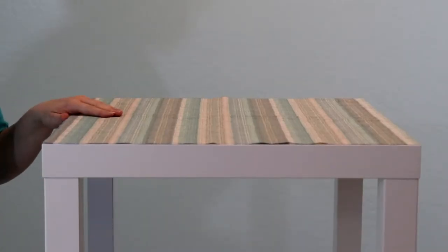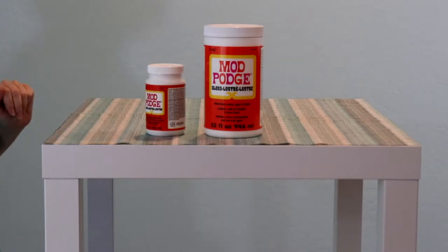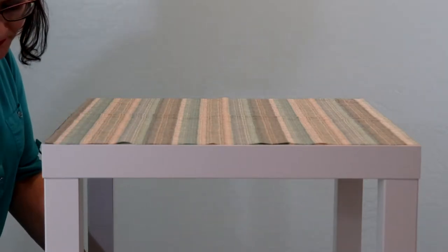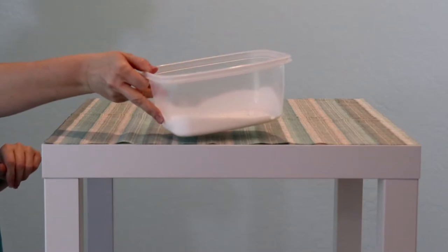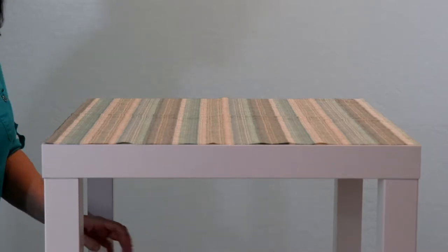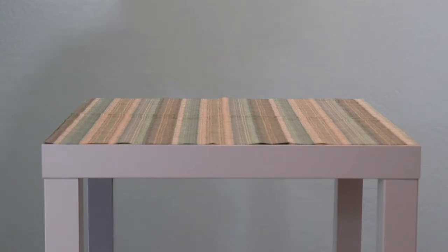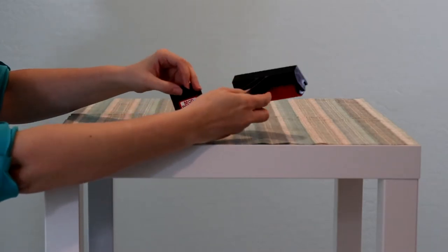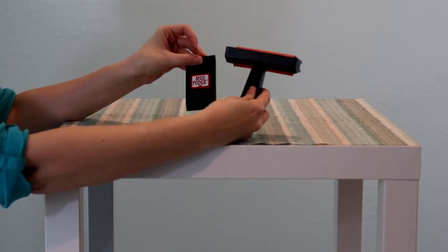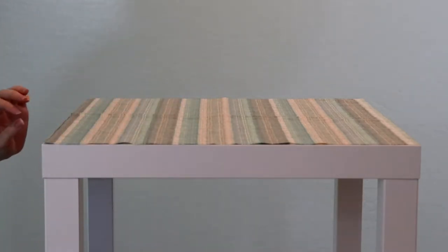After we have that all cut and in place, then comes the Mod Podge part — the decoupage part — and mine is gloss. I got this big container just in case my little one ran out, and I'm going to put it in a separate container so the Mod Podge doesn't dry out while I'm working. We're going to start in the corner and work our way across. I also got these handy little smoothing tools to see if they work well — some people just use their hands and some use these, so I wanted to see if there's actually a difference.